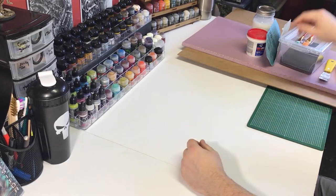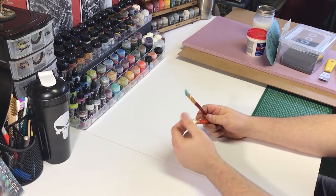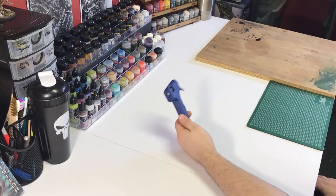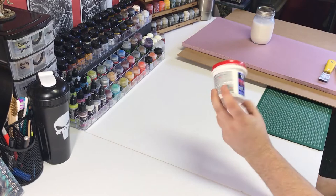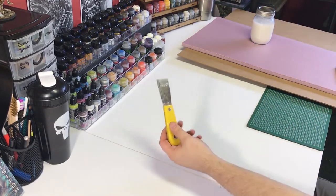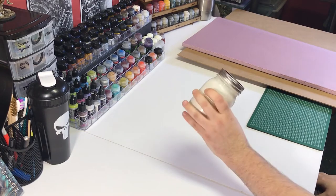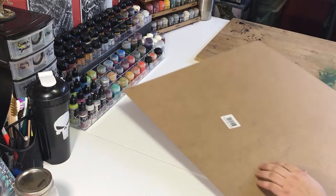First we're going to go over all of the tools and materials you're going to need for this project. We're going to start off with a couple brushes — these can be cheap brushes from a craft store, or old brushes you have kicking around. You'll also need a glue gun, sandpaper, sand, drywall compound from the local hardware store, a scraper, an X-Acto knife, PVA glue and water at a 50-50 mix, insulation foam, and hardboard.